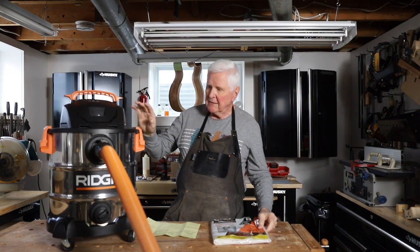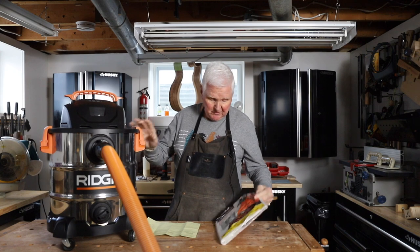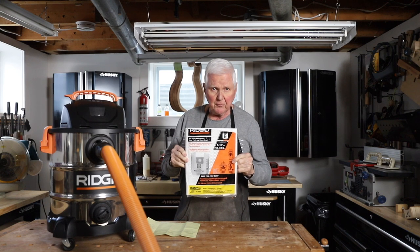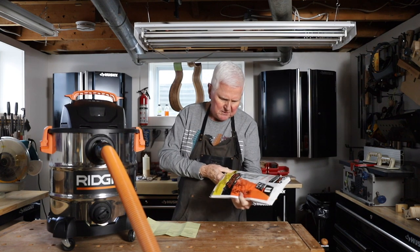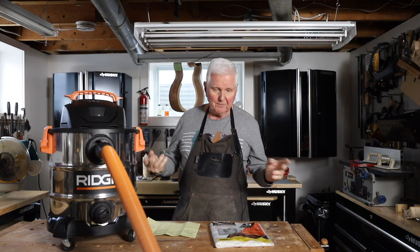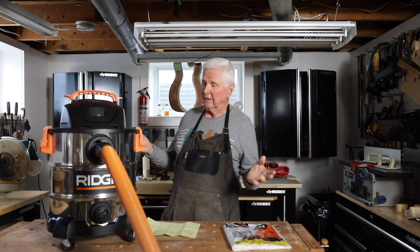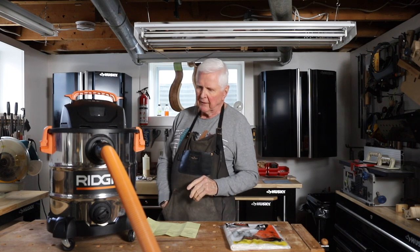Now the bags — Home Depot charges a fortune for these. You get two bags for about $34.95. But you can take the model number — I think it's a VF2004 — and buy five of them online for twenty dollars. So you can buy two for thirty-five dollars or five for twenty dollars. That's quite a bit of savings.